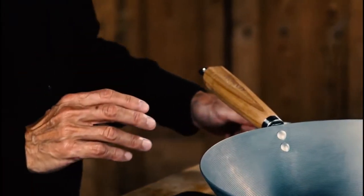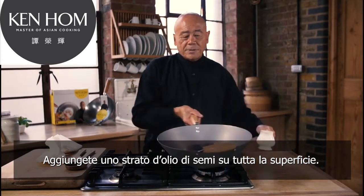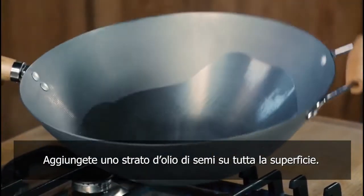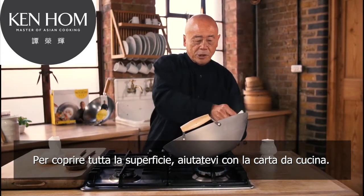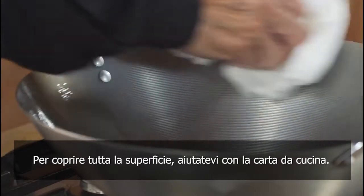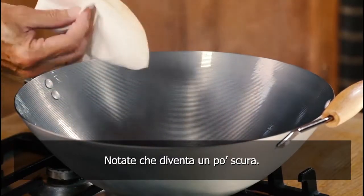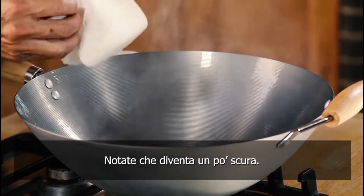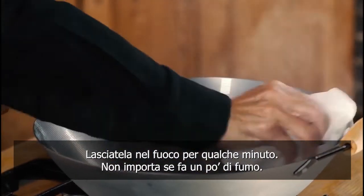Heat the wok up after you've scoured it and add a coating of oil all over the surface of the wok. Now, take some kitchen paper and rub it all over the surface. It starts getting dark like this — that's fine — and let it sit on the heat for a few minutes. It doesn't matter if it smokes up like this.